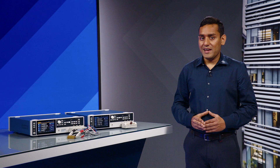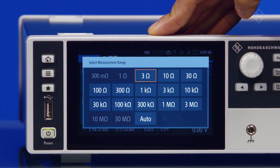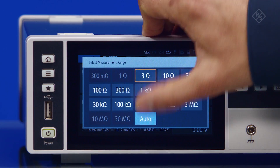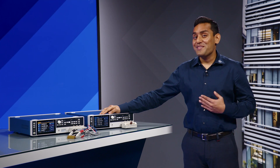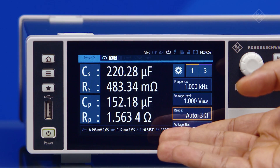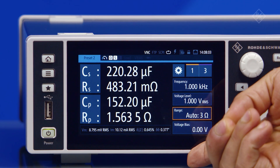An effective measurement range can be chosen manually or through auto-ranging. The coolest feature I personally like about the Rohde & Schwarz LC-X is that the absolute impedance accuracy and phase accuracy are displayed directly on the screen.